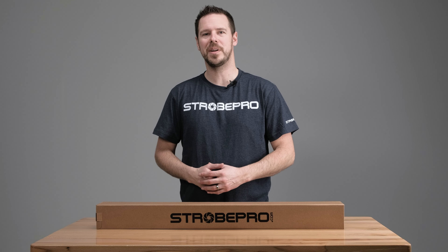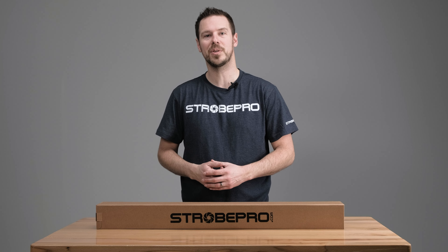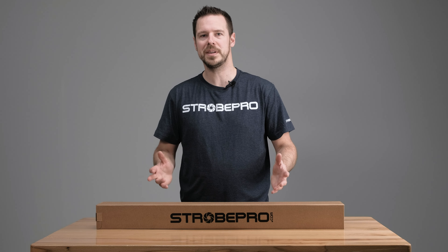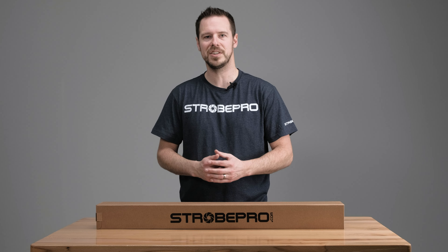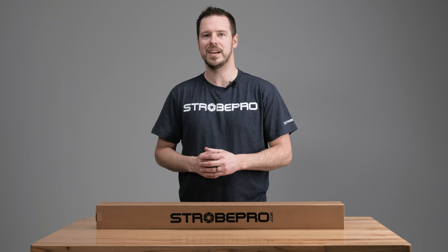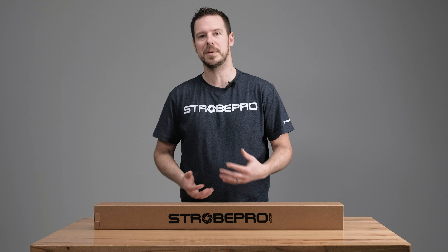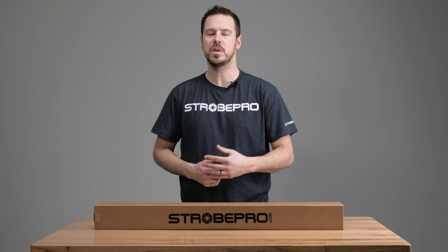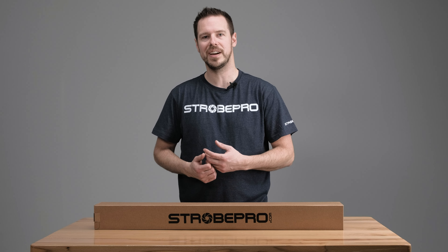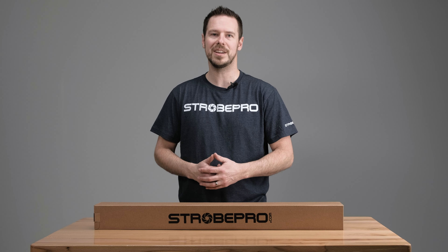Hi everyone, I'm Jesse at StrobePro.com and today I'm going to be showing you the StrobePro Background Stand Crossbar Pole. This is a four-piece set of crossbars that can extend just past 10 feet and go all the way down to five feet. We sell these separately as just the crossbars, or you can get them in our background stand kit which includes two 10-foot air cushion light stands, the crossbars, and a carrying bag. Whatever way you purchase this, it is the same product. Let's open the box and take a look.